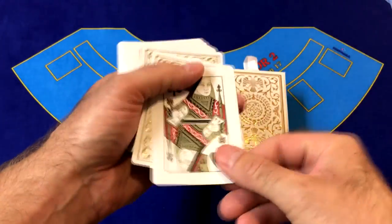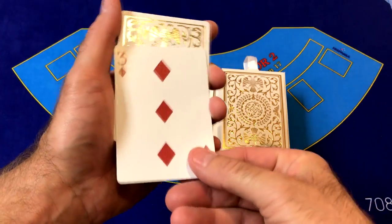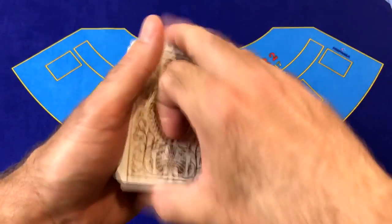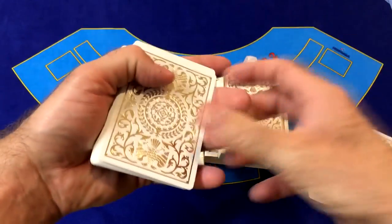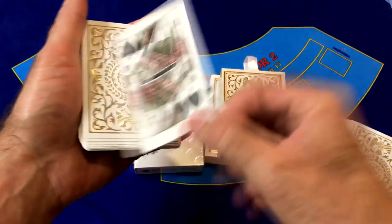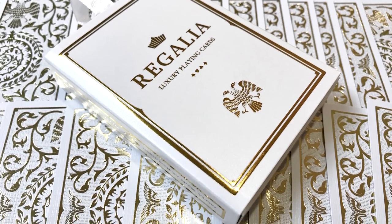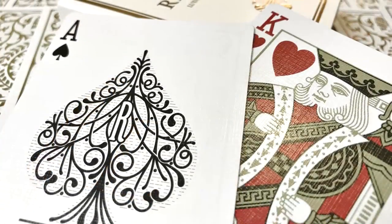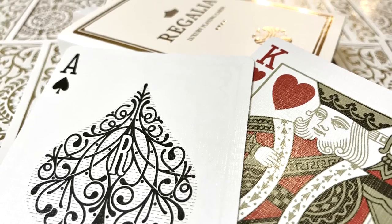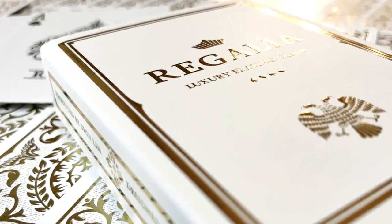These cards are really good for magic with your friends. Of course, these come from a magician. So there you have it — that is the White Regalia playing cards by Shin Lim. You can get them at shinlimmagic.com or your favorite online playing card retailer. This is a really fantastic deck to add to your collection or to use for your poker night, and they will really stand out when you're doing magic and cardistry.